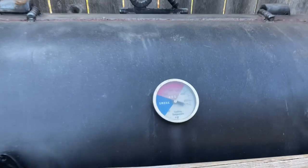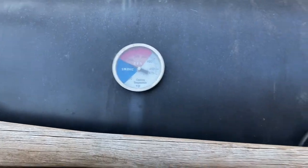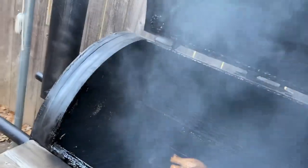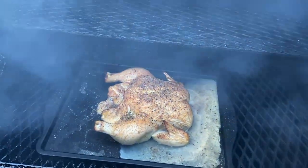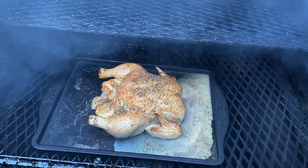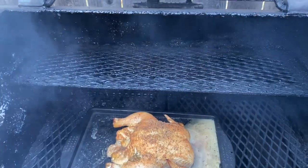Now let's tend to our chicken and see what we got. We're cooking at 223, 224 somewhere in there. About time to baste it — it's been over an hour now.